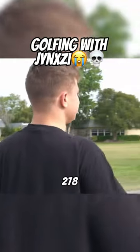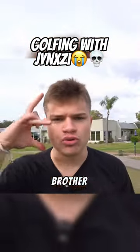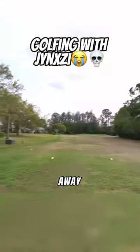Wait, that was actually a stripe — 278 yards in the fairway. I'll do this for my mama and my little brother too. So after that 275-yard stripe, we find ourselves 130 yards away from the green.